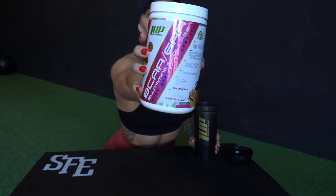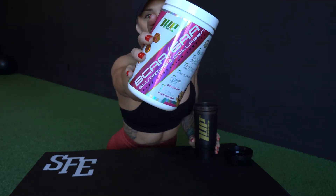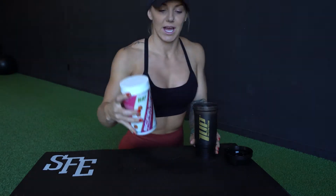Passion fruit is my favorite. It's just full of amino acids, helps speed up recovery, and rehydrates the body. What I really love about the 1up Nutrition BCAAs is it's also full of collagen and biotin — so for women it's really good for our hair, skin, and nails.